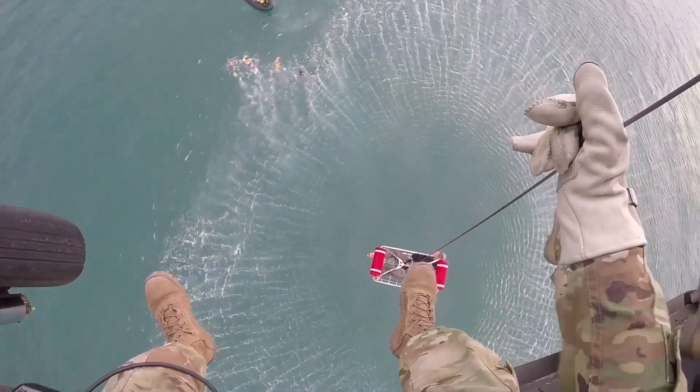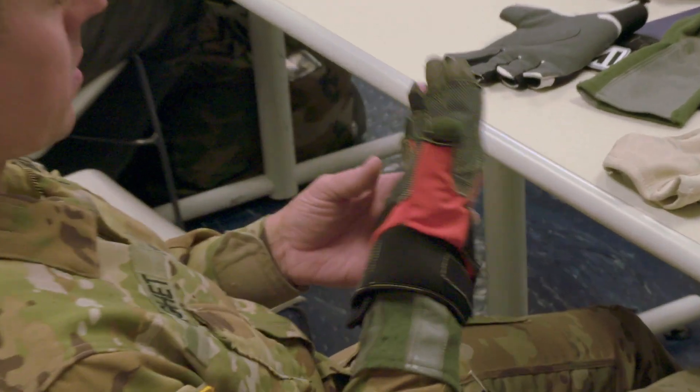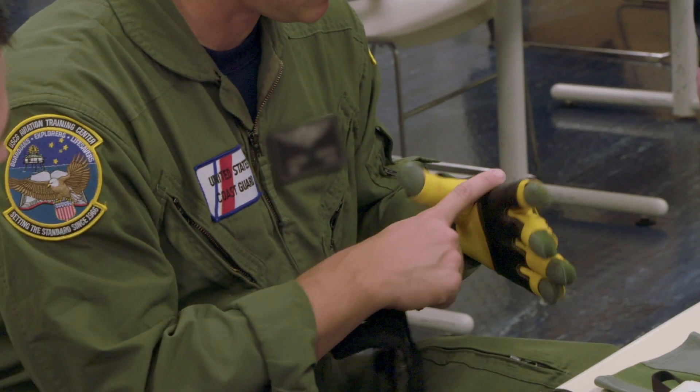Hoist operators were going through their current gloves after two or three rescue missions, causing damage to their hands and leaving frayed material in the hoist machinery. So he wanted to look at a glove that would provide adequate protection, as well as durability, allow for dexterity, as well as tactility for the hoist rescue operator.